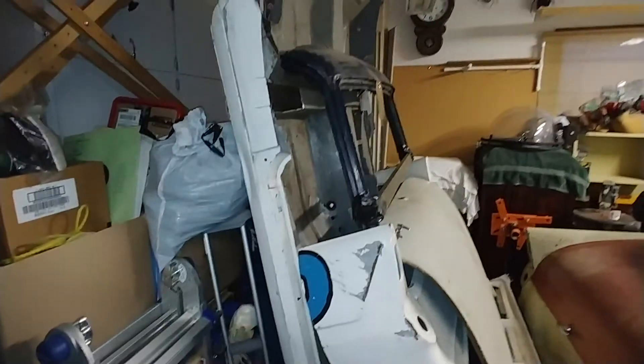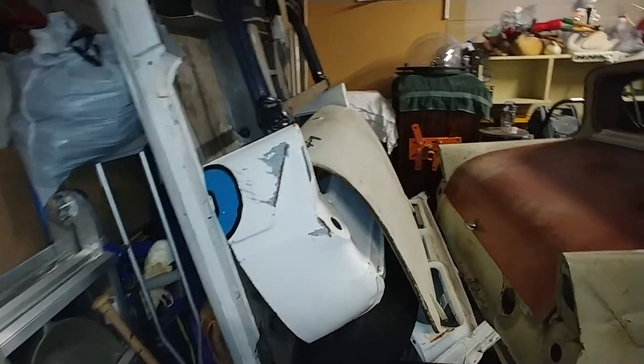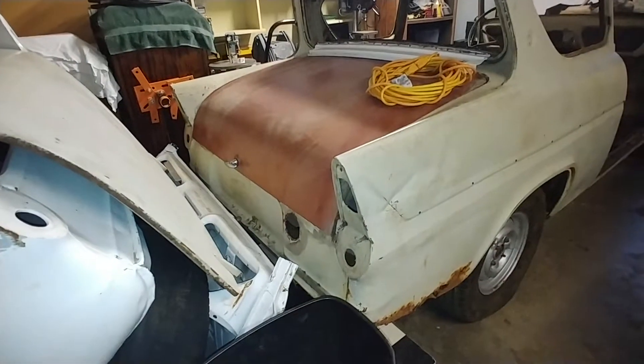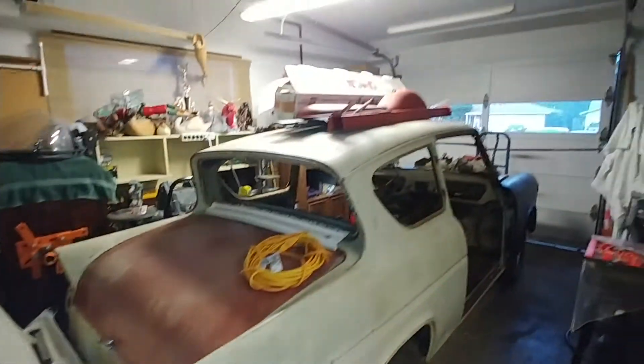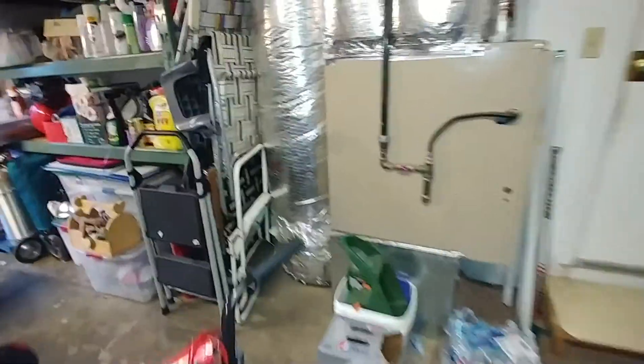Luckily I have another floor. The rear section might need a few pieces for the lower valance in the back — it's shot. I got some new rockers and some sheet metal for that, but I definitely need to get the bead roller going so I can start making floors.